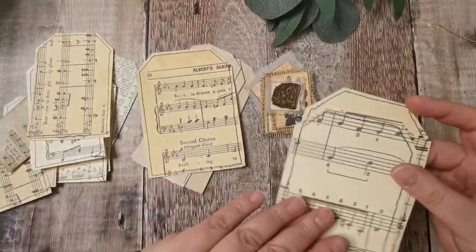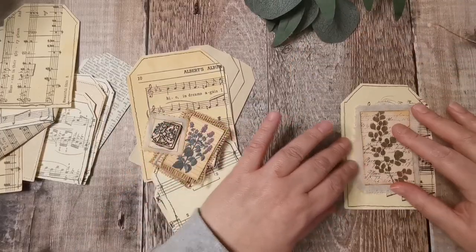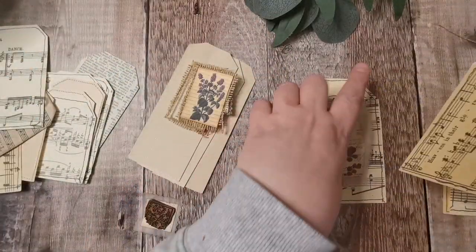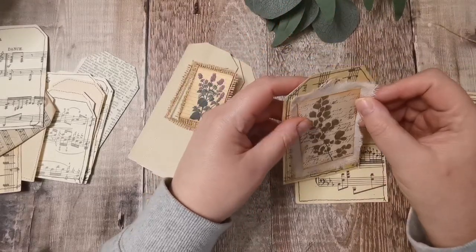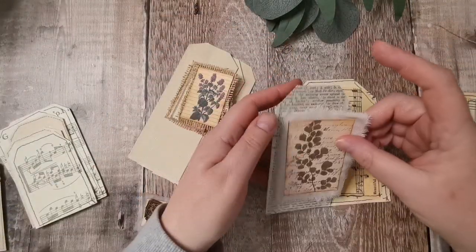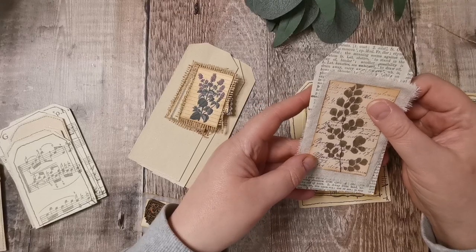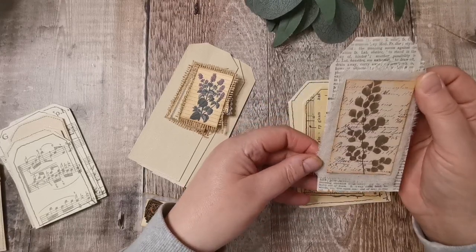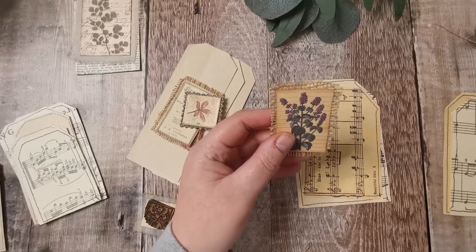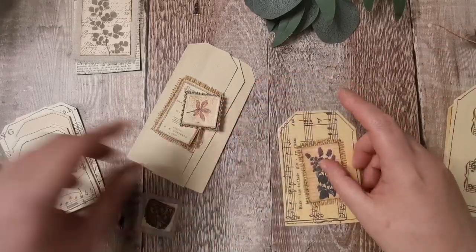So first I'm going to pick... these are all quite dumpy. I don't know if these are actually going to sit right on them. Yeah, they are very dumpy. That's probably one of the taller ones. That's taller but it's quite thin. I think I'm going to have to do something else with those dumpy ones.